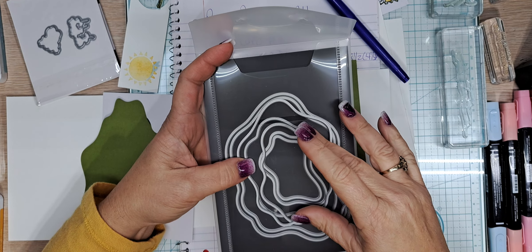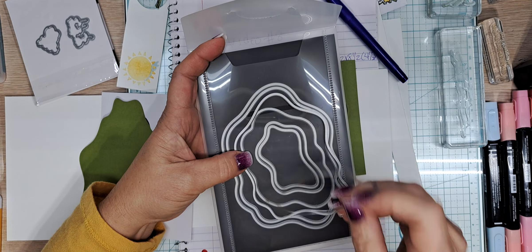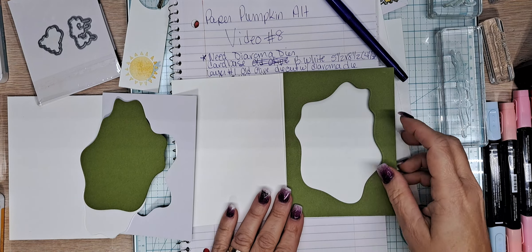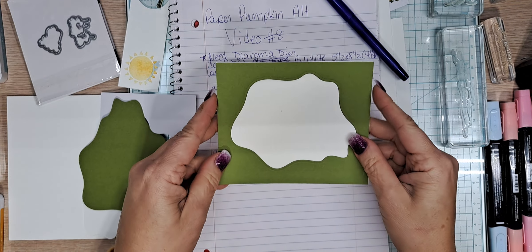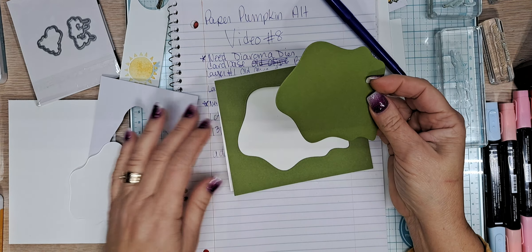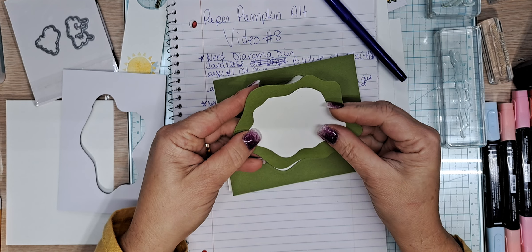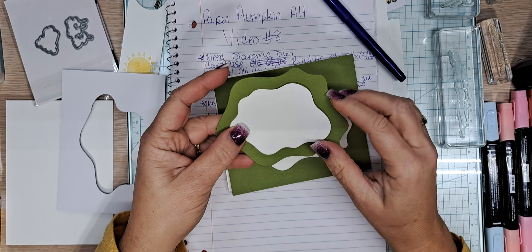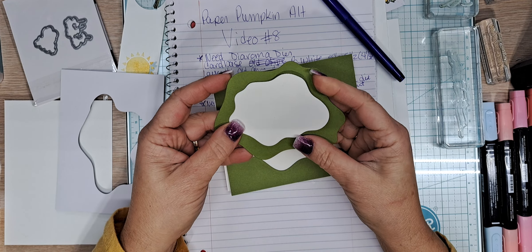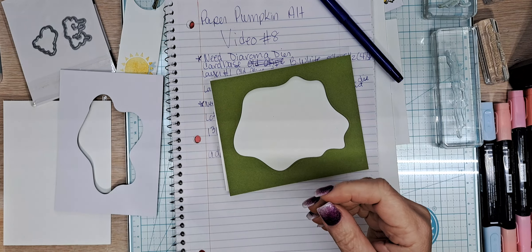I did use the fifth die for the inside — you'll see what I'm talking about in a minute. That is the green part of our pond, and this is what was die cut from it. I thought, why not use it on the inside? I'm not going to show the inside of the card just yet — it'll be a little surprise. I cut out another piece, the fifth one, to layer up in here that we're going to stamp our sentiment on.